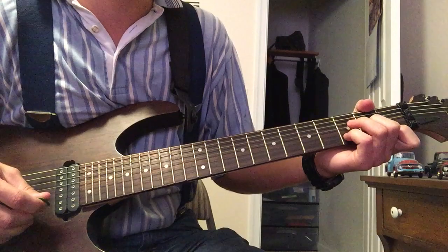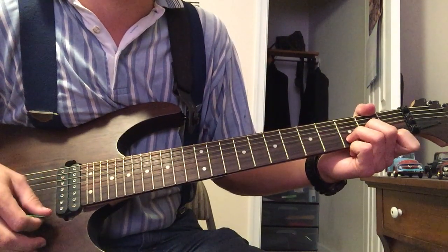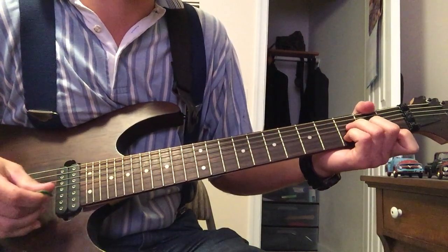The opening chord is D minor, but instead of doing it the typical way, you're going to want to do it like this.